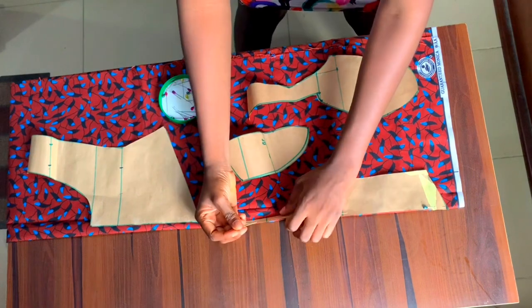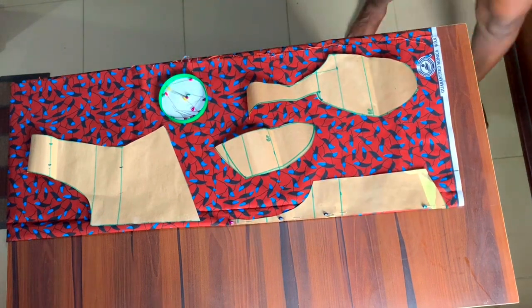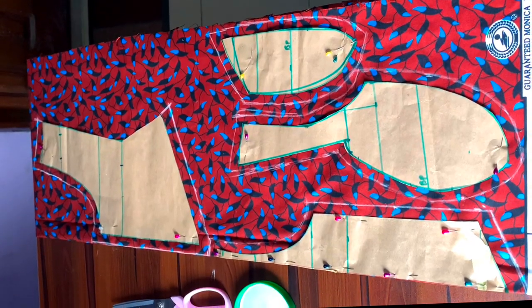After arranging everything, I'm going to use my chalk to mark half an inch all around, but for the bottom of the pattern I'm marking 0.75 inch, which is what I'll be using to hem this blouse.